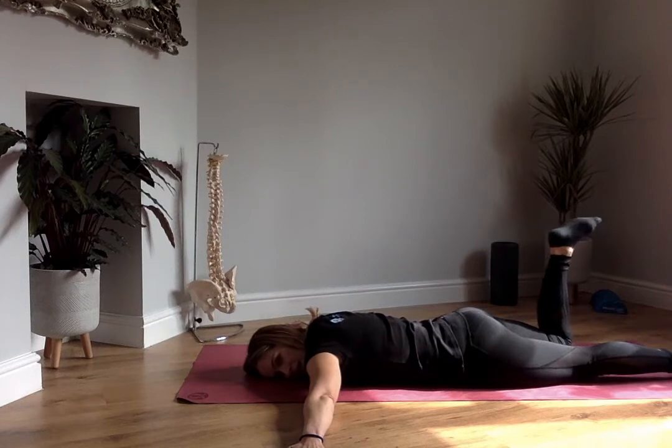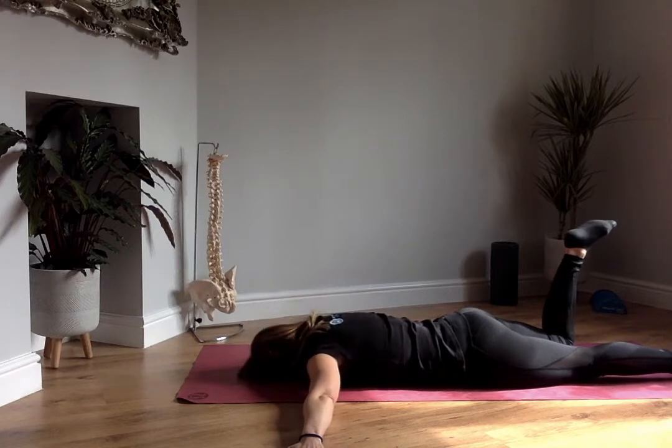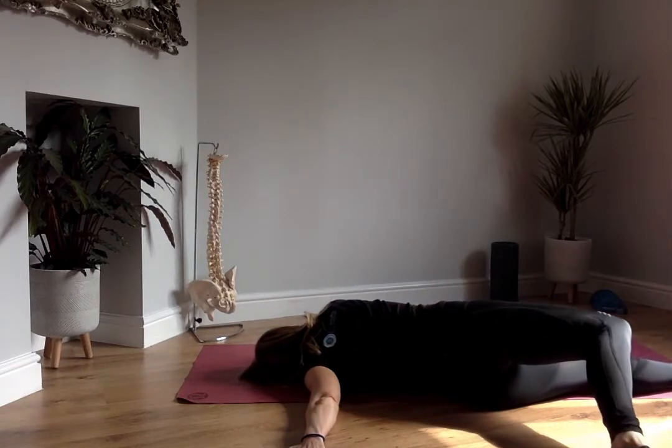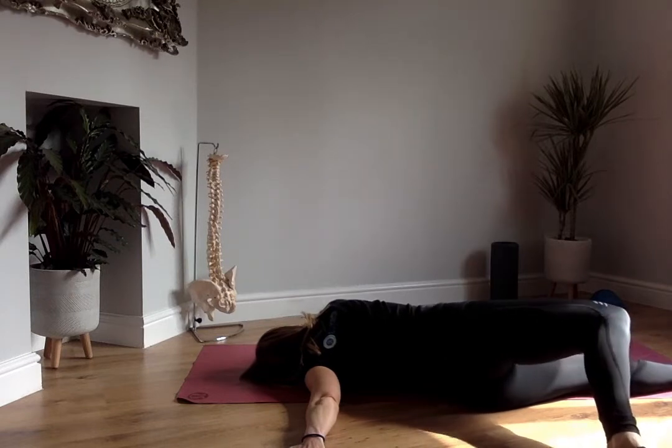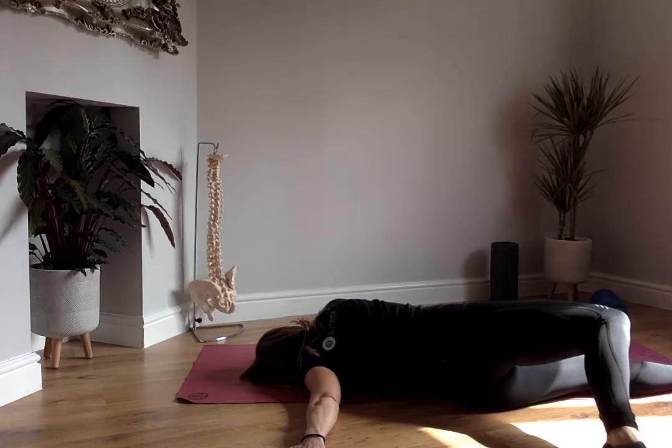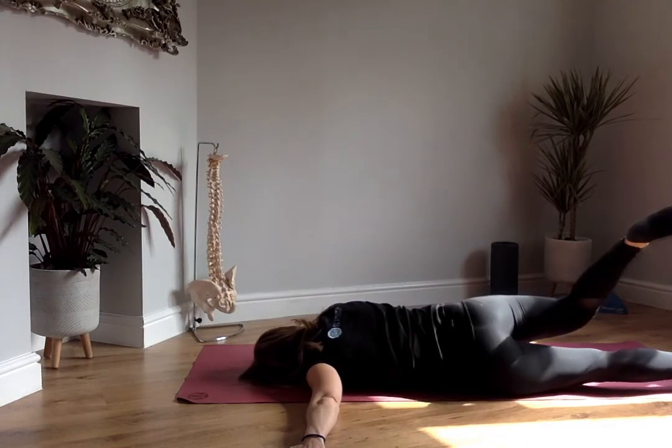We're going to do the same on the other side. So we're going to bend the right knee up to 90 degrees — I'm just going to have to turn my head the other way now. We're going to take that right foot across the body and try to touch the floor. Now I'm actively trying to lift that knee up towards the sky, whilst keeping my right hand and face on the floor. We're going to hold that for 5, 4, 3, 2, 1, and gently roll back to the start position.